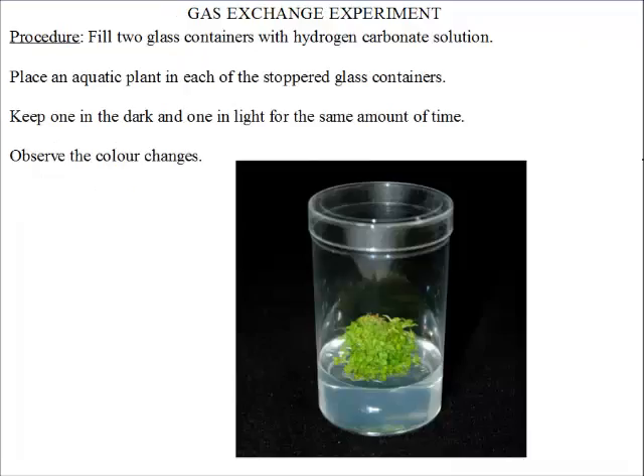Let's see the procedure. We are going to take two glass containers and fill them with hydrogen carbonate solution, or the hydrogen carbonate indicator solution.